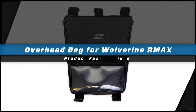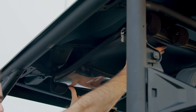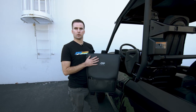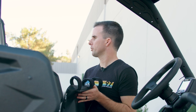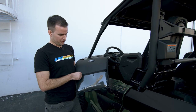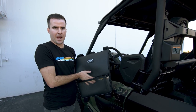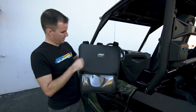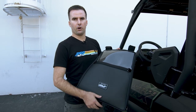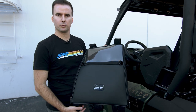PRP's overhead bag adds a ton of storage space to your Yamaha Wolverine. Each bag is designed to fit perfectly on the stock cage of a two seat or four seat 2021 and up Yamaha Wolverine. Each bag is made of durable and water resistant marine grade vinyl to keep all your valuables clean and dry while out on the trails. The bag features a front open pocket for maps, permits, and even cell phones, and then a large inner pocket that can be accessed on either side of the bag.